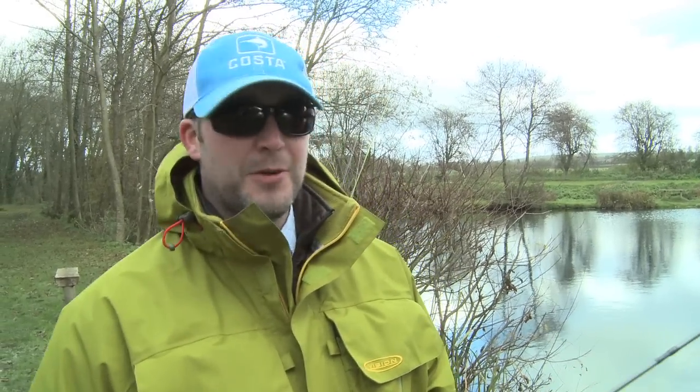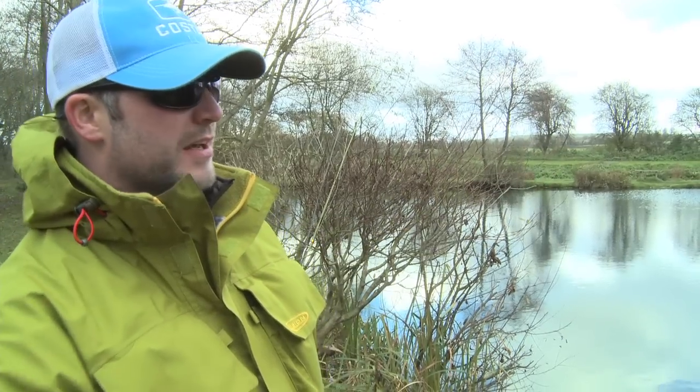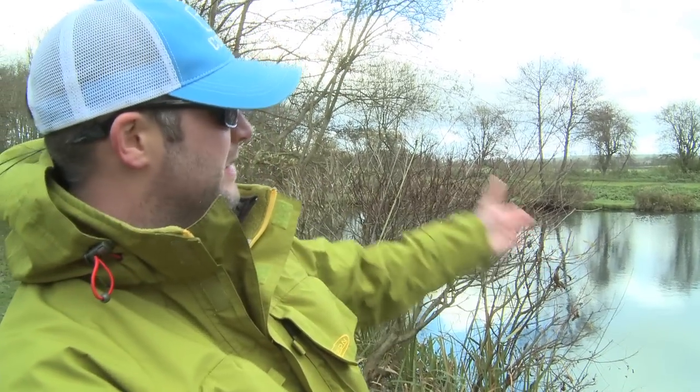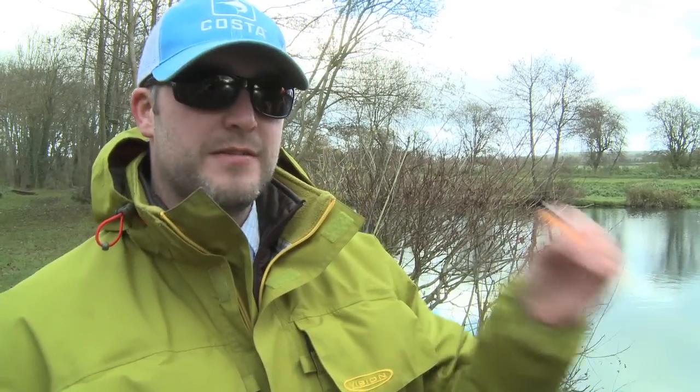Okay, so we're at the first spot. It's a lovely bit. We've got the island just here within easy reach, a patrol route down the edge of the island, and a patrol route down here with a nice bit of deeper water. So what I'm going to start with is the floating line with the tungsten lure on. I'm just going to twitch it back, figure of eight, put the odd sort of quicker spurt in and see if I can get a reaction from one of the rainbows that's just patrolling along there. So let's give it a go.